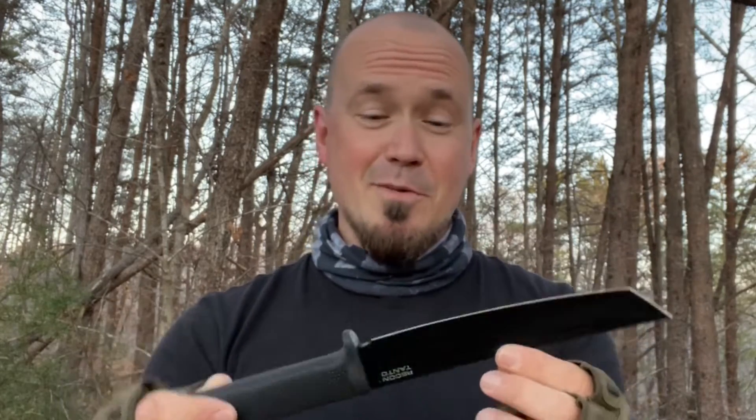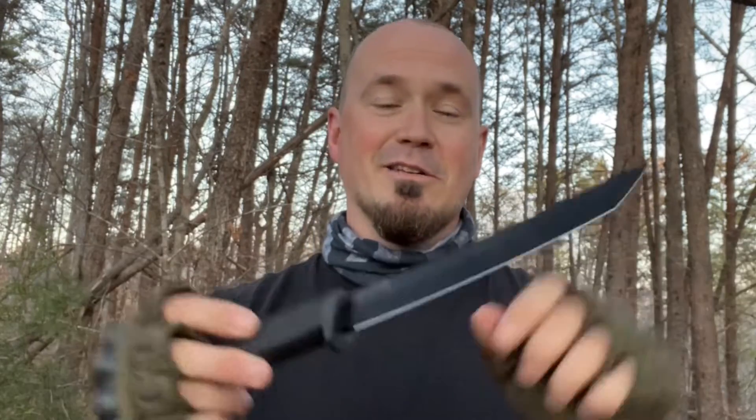Some knives I love so much, I just like having them in my collection as something to admire. I know that seems strange, but I know a lot of you knife collectors can relate.